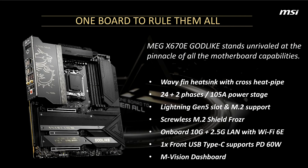MSI shows off the MEG X670 Godlike at an AMD event. Earlier this week, some details, including the PCB layout of the MSI MEG X670 Godlike, leaked. But now MSI has shared some additional details, including a picture of the board.